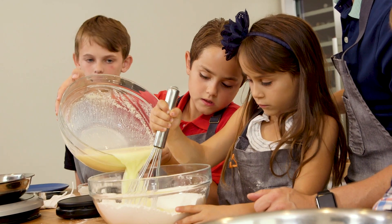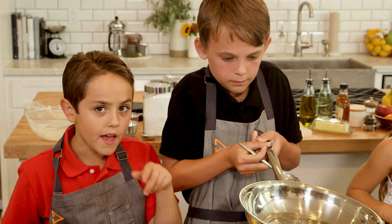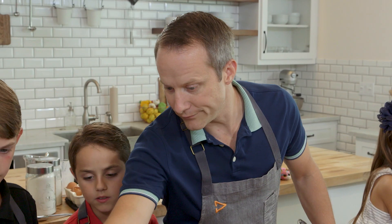Let's go. You did it all by yourself? Is it showing you how hot it's getting? Alright, we're going to add the batter. It's counting down so we can get ready to flip it.